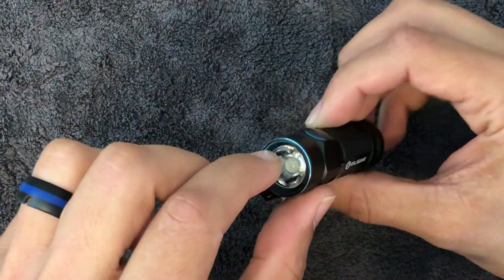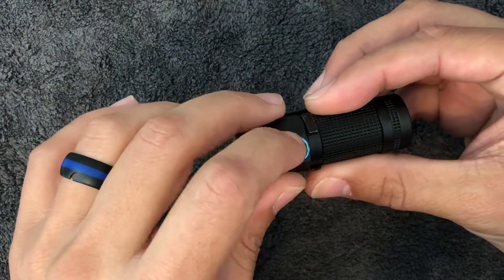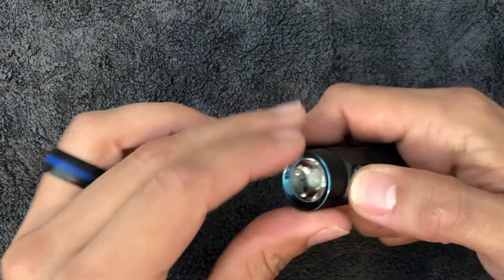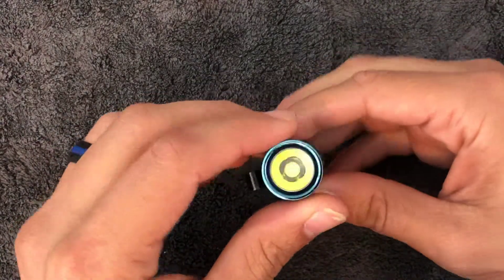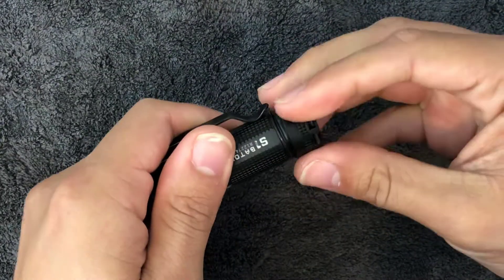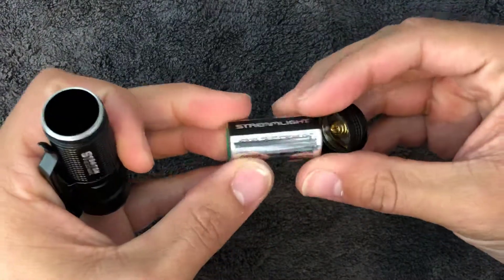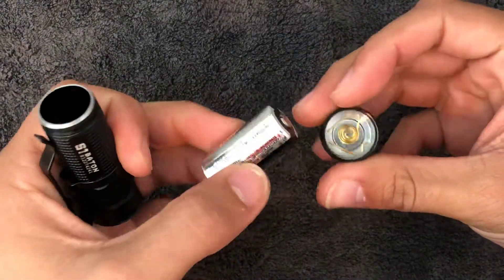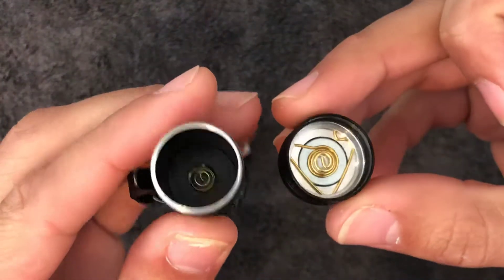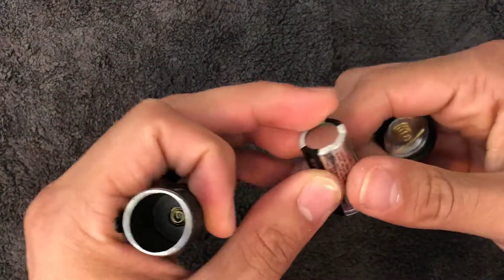A nice feature and nice touch that I also like is the blue accents — the blue ring around the button you push to activate the light, as well as around the lens. Let me open this up and show you real quick. So you've got one, two, three — it has a CR123A battery inside. This is the inside of it.